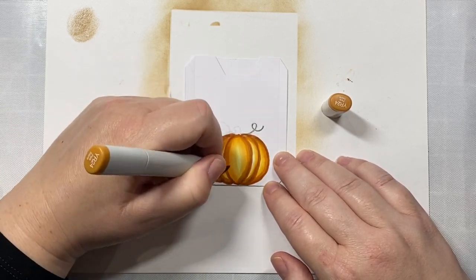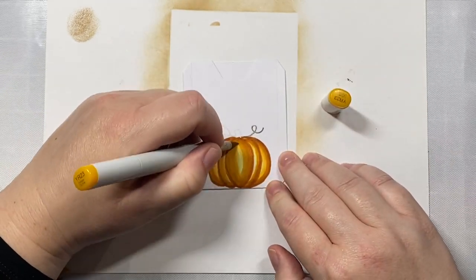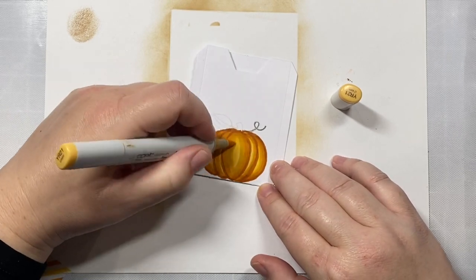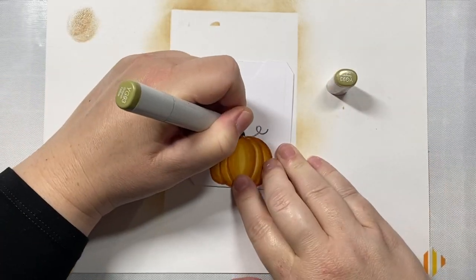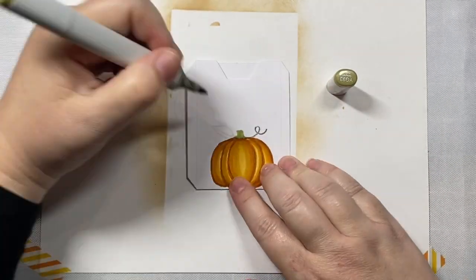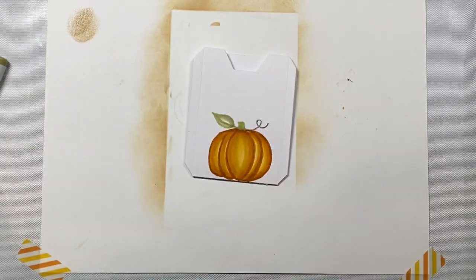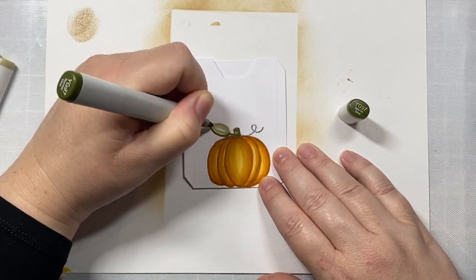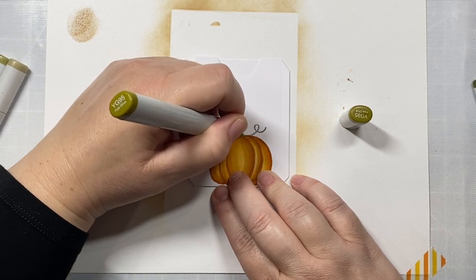I've been really liking this color combination for autumn pumpkins this year. It's a lot of colors — you probably don't need them all. You could probably get by with just a YR21, YR24, and YR27. But if you want your pumpkin to have more values and different shades, you can also add the YR15, Y11, and E99 like I did here.